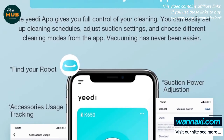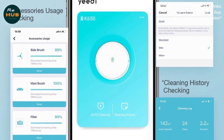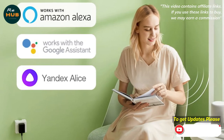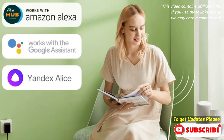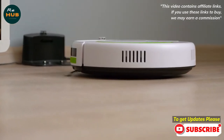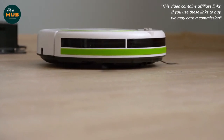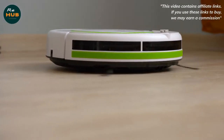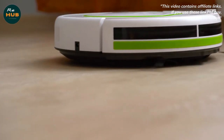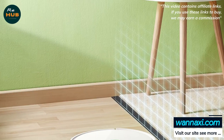This was the first vacuum used with the YIDI app, and a cluster of 1-star reviews in the Google Play Store raised concerns about usability — but the seamless setup put those to rest, at least temporarily. Just scanning the K650's QR code prompted a handful of steps to connect to the network without a hitch. The K650's default mode cleans your entire space until it's done or its battery runs out, started by pressing the auto button on top of the vacuum or in the app.